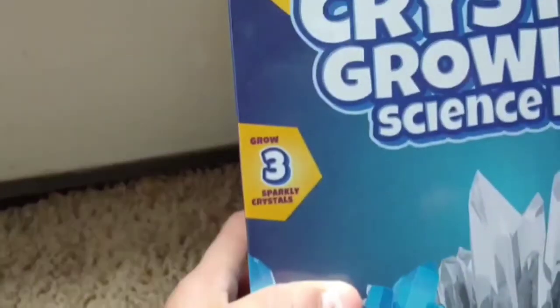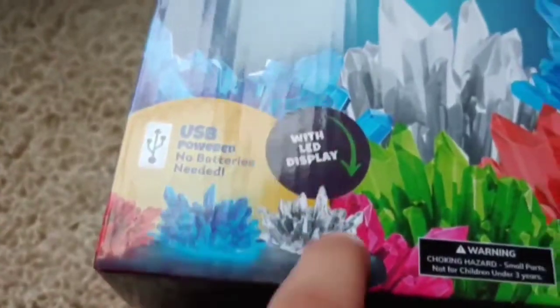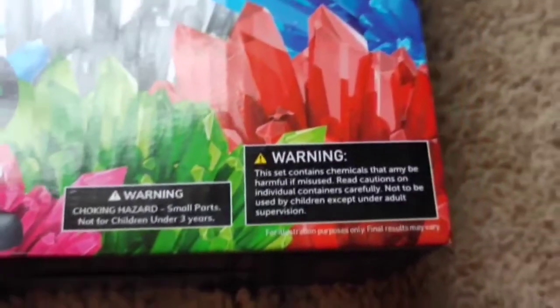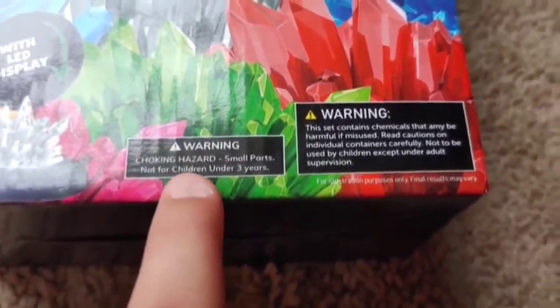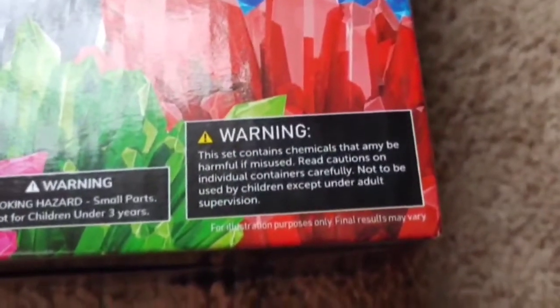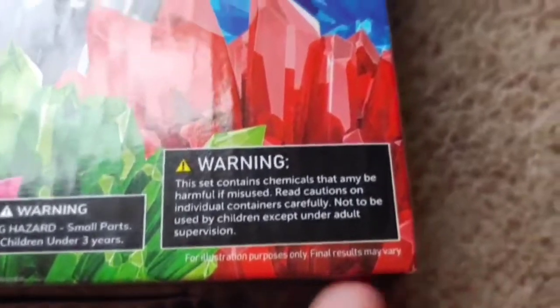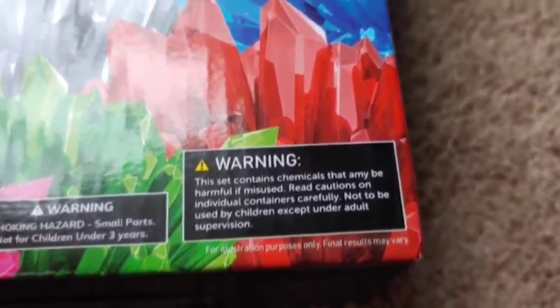Let's look at that. Here it says 'grow three sparkly crystals,' and there are all kinds of different colors. It says USB powered, no batteries needed, with LED light display. You can see three different crystals. And then there are warnings: choking hazard, small parts, not for children under three years. Warning: this set contains chemicals — there's a typo, it says 'Amy' but it's supposed to say 'may be harmful if misused.' Read cautions on individual containers carefully, not to be used by children except under adult supervision. Results may vary.